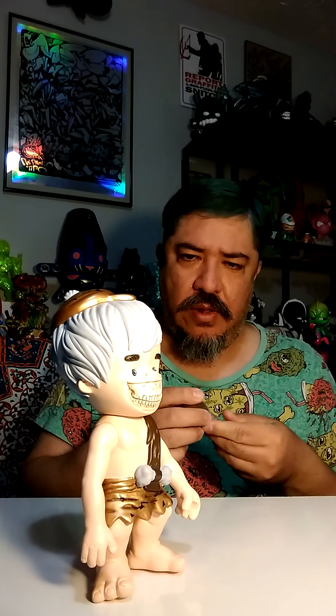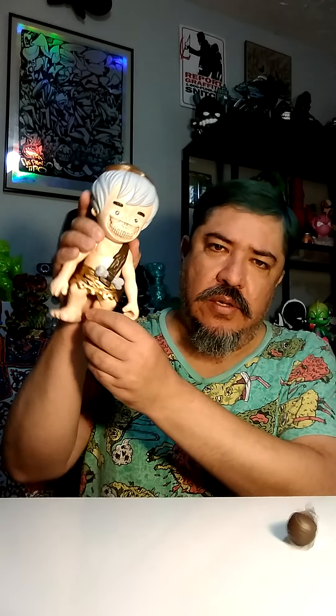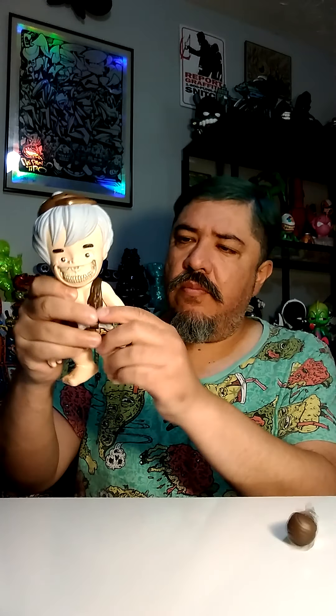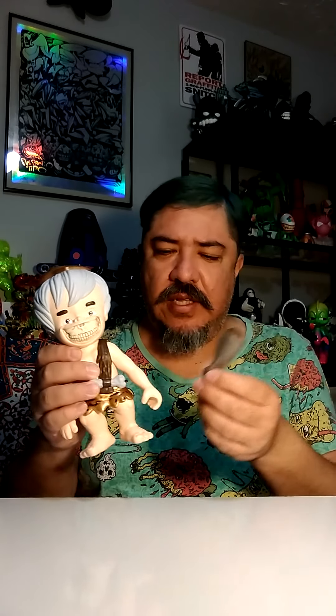You can tell this guy doesn't want to stand up - you might have to lean him somewhere. BAM BAM was always a little aggressive. No articulation, for real? Damn, it would have been so awesome if it did. Give this dude some articulation on the arms because he has a baton - a caveman stick.